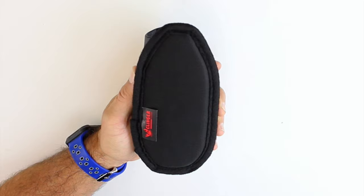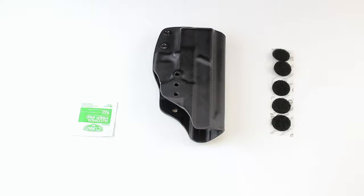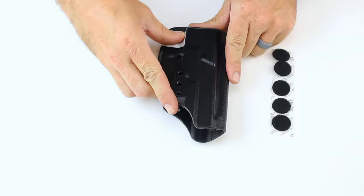Once you've mounted it on your holster, it only takes a second or two to put it on or take it off. We'll send you an alcohol swab to clean the holster with before you apply the dots.